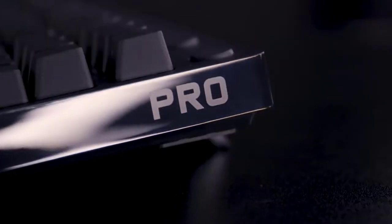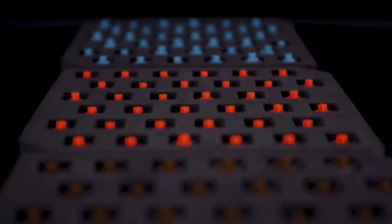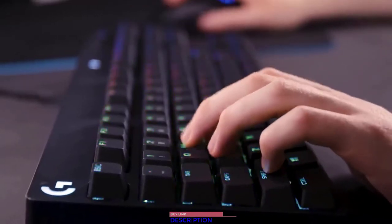The customisation does not stop there. You can also buy full keyboard switch sets if you fancy changing up your game. Or, if you just want world-class GX blue clicky switches, the standalone Pro Gaming Keyboard option is perfect for you.